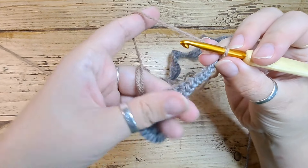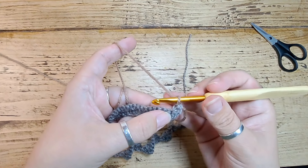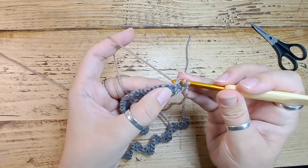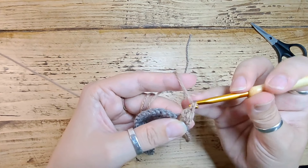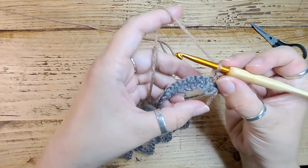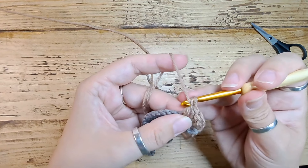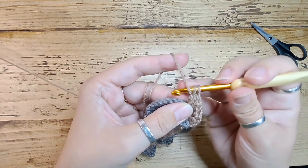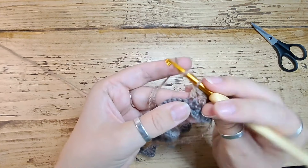We've chained two. Turn our work making sure you're working on the right side. Yarn over and working into the first stitch we're going to do three treble UK stitches or double US stitches — just like a granny square. Then we're going to skip a stitch and work three into the next one, skip and three into the next one. Continue this along the whole row.